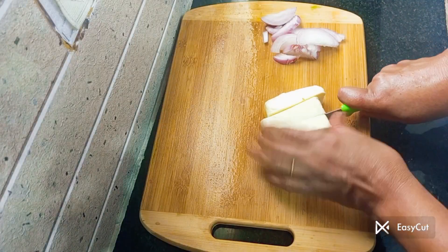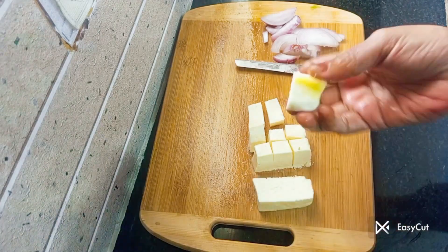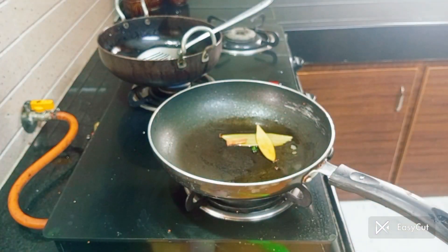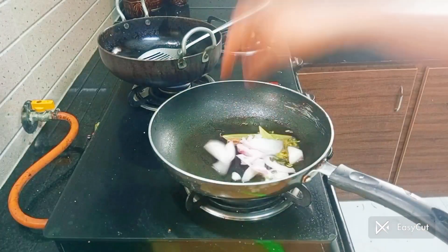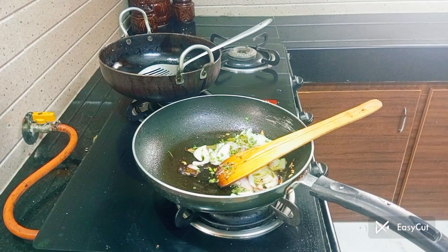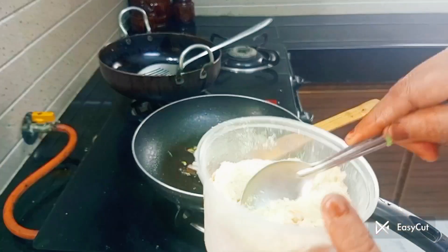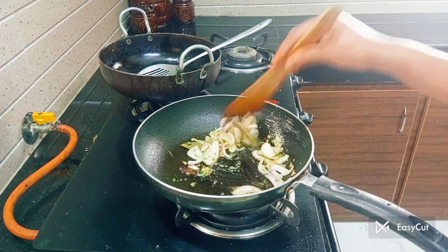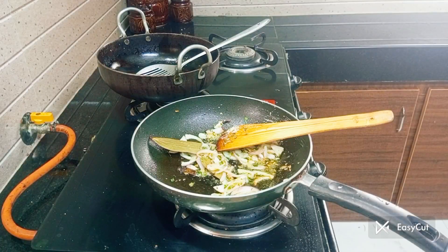Then put the paste in the gravy, then cut the thing and put the oil in the pan. Now add the oil in the pan. Add 1 teaspoon of kasouri methi and let's fry it.